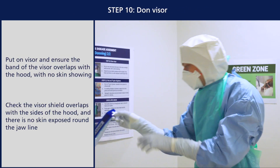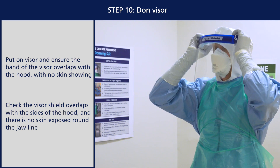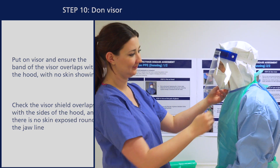Put on your visor and ensure the band of the visor overlaps with the hood with no skin showing. Check that the visor shield overlaps with the sides of the hood and there is no skin exposed around the jawline.